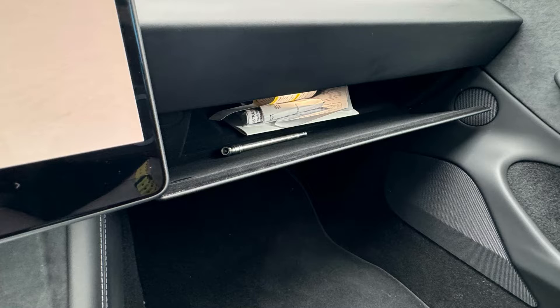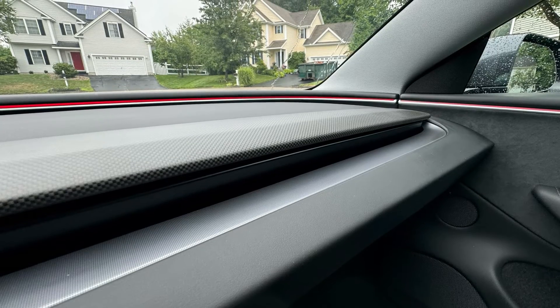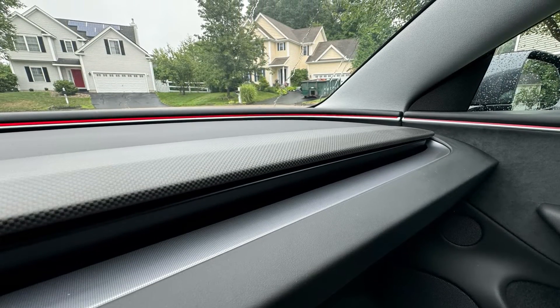There's a new glove box design with a magnetic clasp to keep it shut. It seems like it's a little bit smaller than the old one. They've also removed the wood from the dash and door, and now you get a piece of carbon fiber on the performance trim.